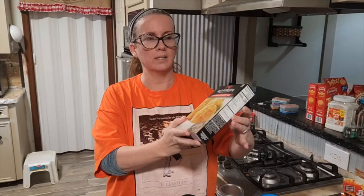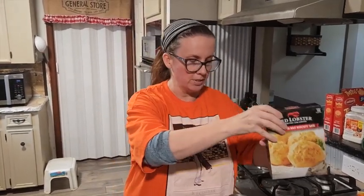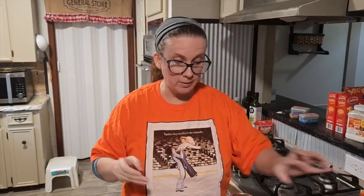Tonight we're going to be making an easy chicken pot pie cobbler. What makes it different than a standard pot pie is instead of using a pie crust, we are going to be using Red Lobster cheddar bay biscuit as a crumble on the top.